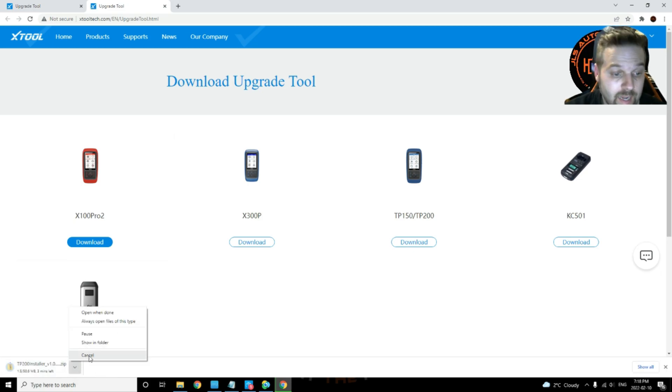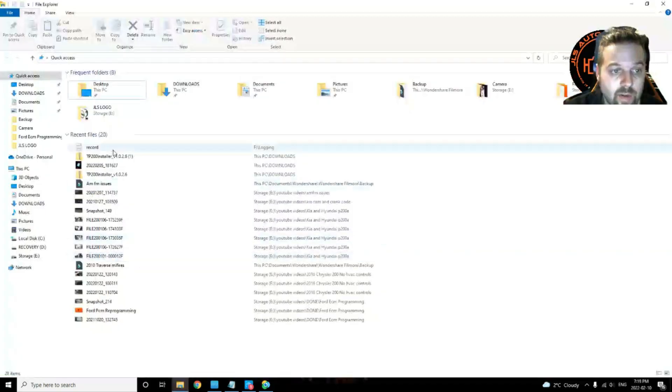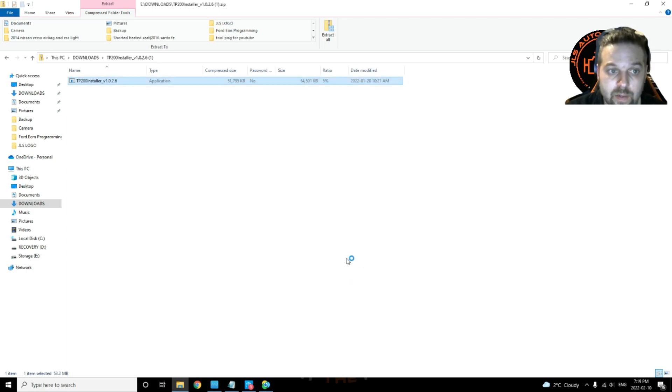Mine is already downloaded so I'm not going to re-download it — I'll just click cancel. After it's downloaded, exit the browser and go to where it's saved. Double-click to open the installer. It's going to come up and ask you to confirm because the software is not registered by Microsoft, so click on 'More info' and then click 'Run anyway'.